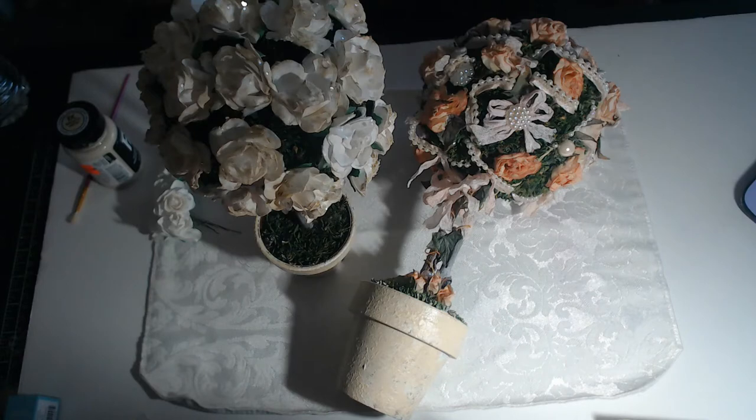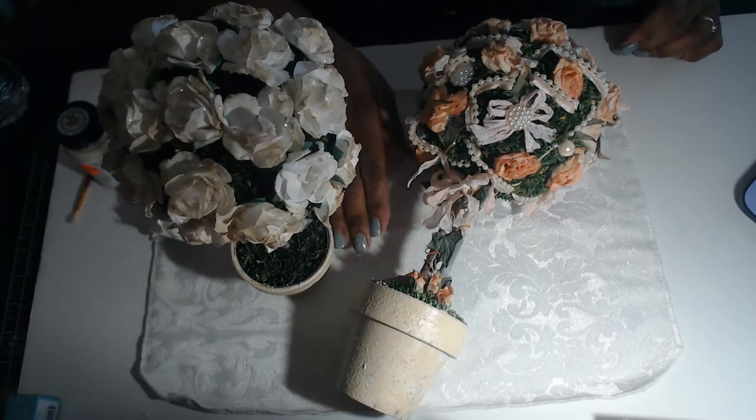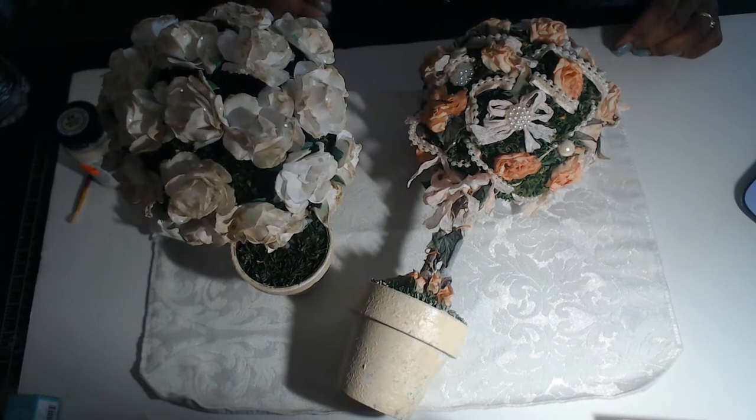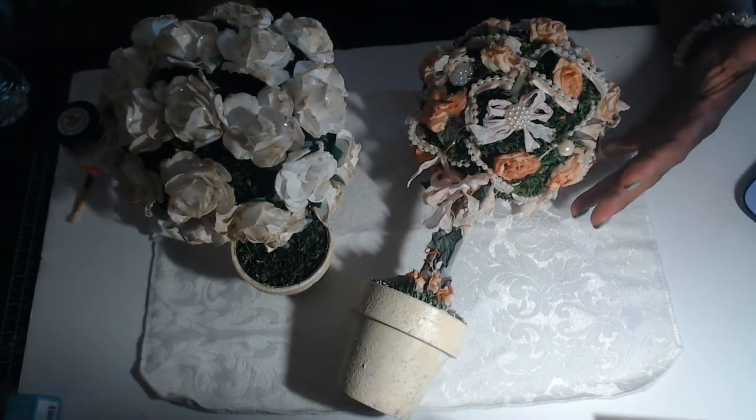Hi everyone, it's Carla from KC Creates and I wanted to come and show you my second design team project for the month of April for Craft Supplies for You. Unfortunately I've had a terrible time trying to get these tall topiaries in frame.